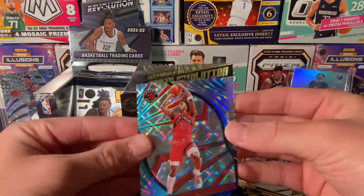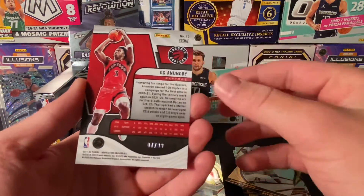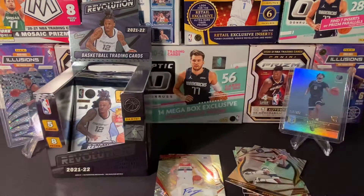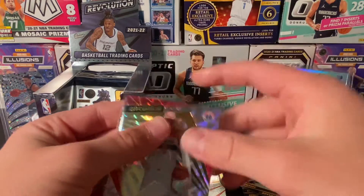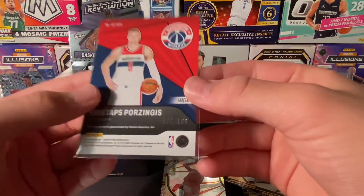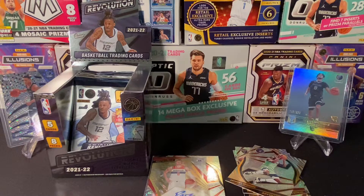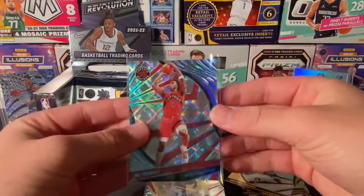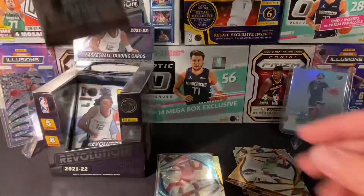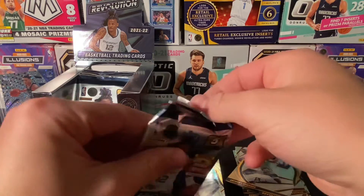We got OG and then our back card — Bones Hyland Revolution. Let's leave that out. That's probably gonna be the best pack of the box. Oh, it's Cosmic — got an OG Cosmic, Raptors. My heart was racing for a second there, but we got an autograph and it's numbered. It's not the best player, but it's not awful — it's not the worst player. Numbered to 77, which is Luca's number. Funny. Definitely happy with the autograph.